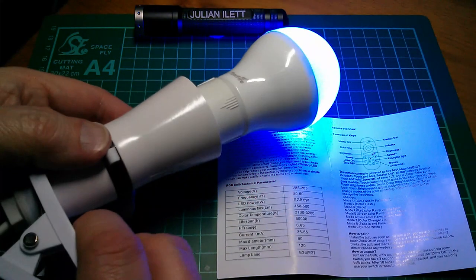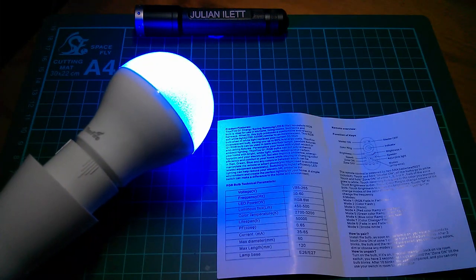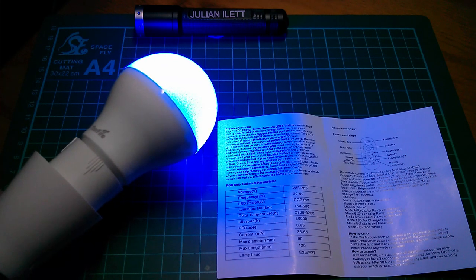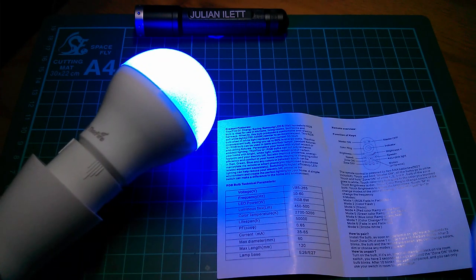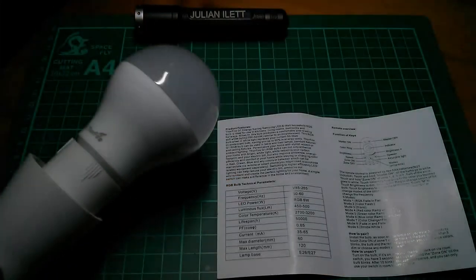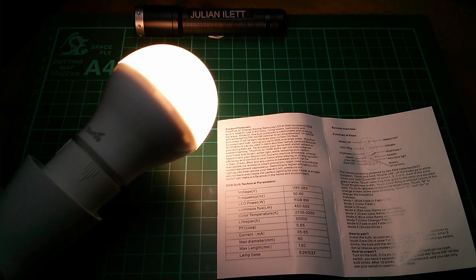If you switch the power to the bulb off using the room light switch, when you switch it back on it takes a while to come on - somewhere between half a second and one second. You get used to it, but it is a slight delay. It does remember the colour and brightness level you last left it at. So if I put it to full strength white on the remote and switch the lamp off, when I next enter the room it comes on after the delay at full brightness white.